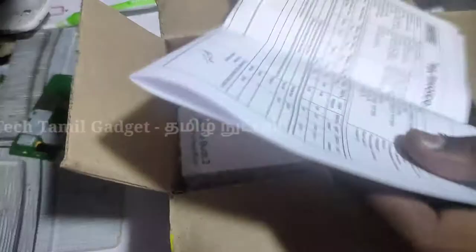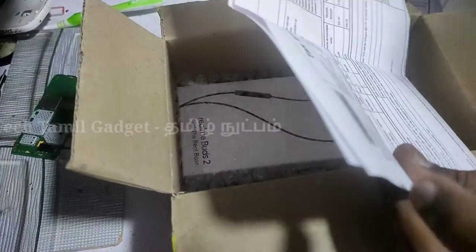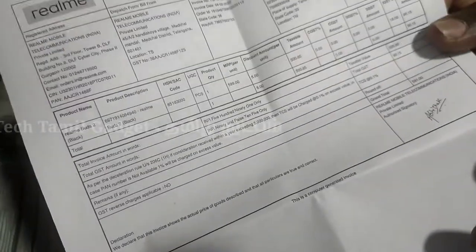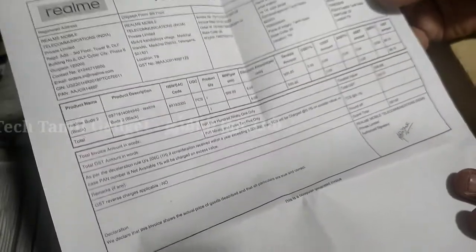So we have a tax invoice and a receipt. The price is ₹500, and 500 plus GST comes to ₹591.